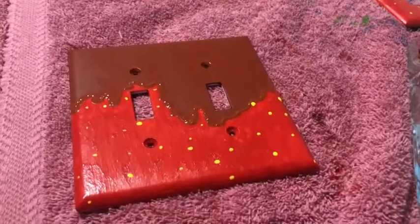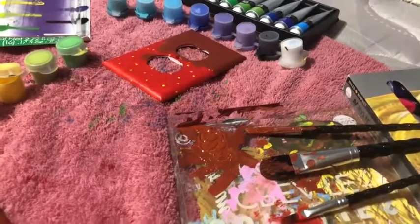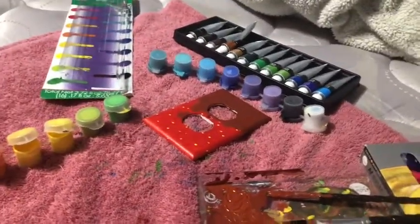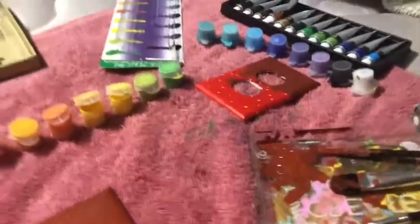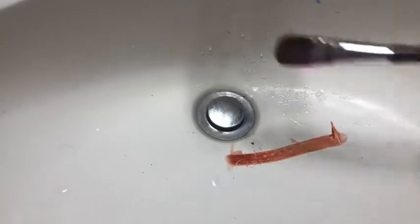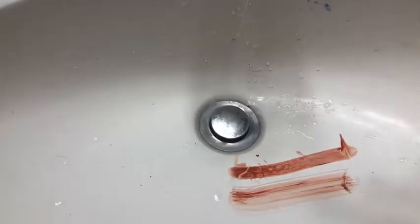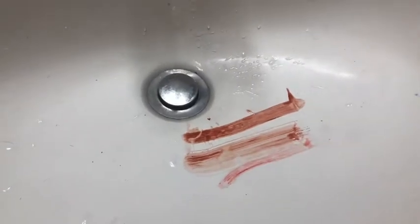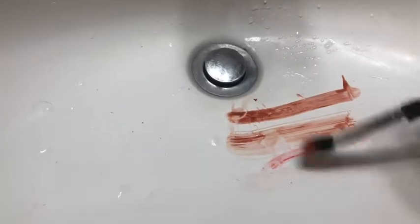I'm gonna wash all the paint brushes because I don't really need them anymore. I'll put everything up and see you in the bathroom — actually, oh wait, that sounds weird. Okay bye. What the heck — the toilet just magically turns on, it always does that. Okay, there it goes. It's not quite dry yet, so I'm gonna put it on my messy desk over there and I'll see you when it's dry.